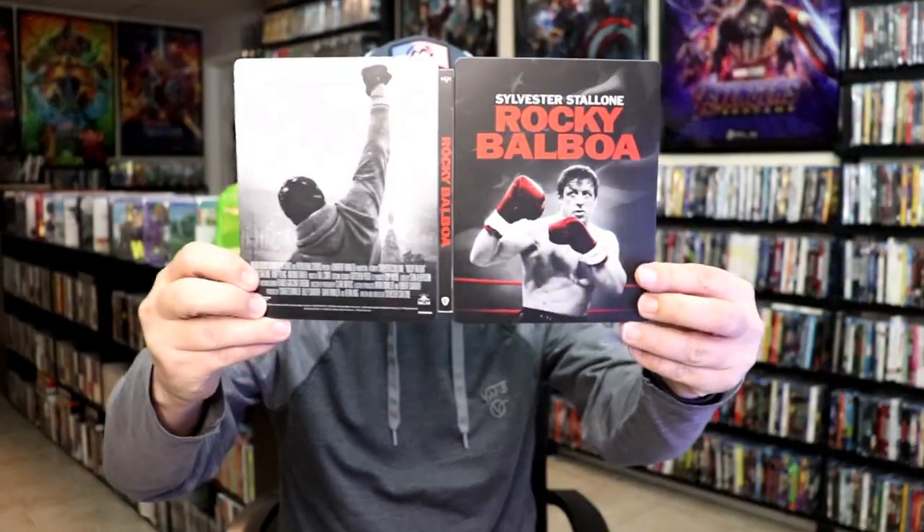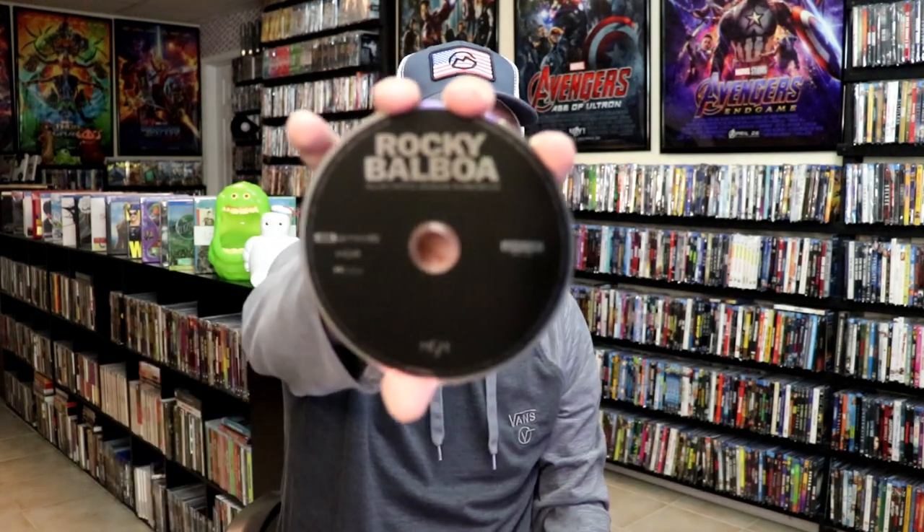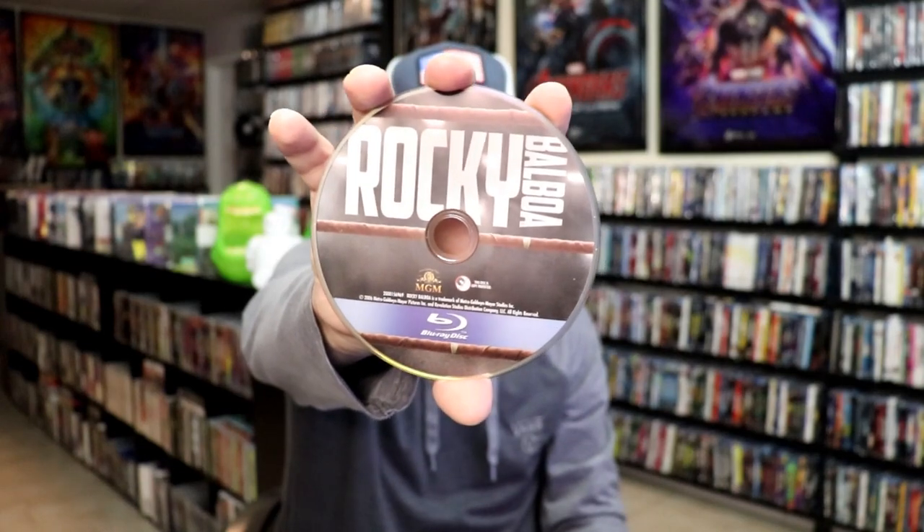We open it up. We have our front and back together — it's very nice. On the inside it does come with a digital code. And we have our two discs: our 4K disc here all in black, and our Blu-ray disc with this disc art. And we have some great looking inside artwork.